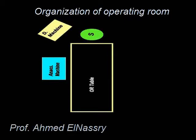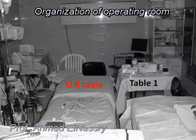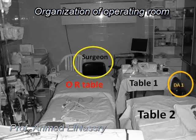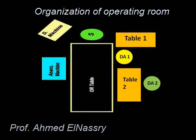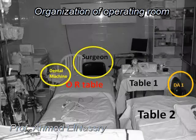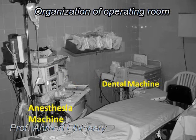This means that on the left side of the patient, we are going to have the portable tables — Table 1 and Table 2 — and the location of the two dental assistants: Dental Assistant 1 and Dental Assistant 2. Dental Assistant 2 will work between Table 2 and Table 1. Behind the head of the patient is the location of the surgeon, and on the right side of the patient is the dental machine and the anesthesia machine.